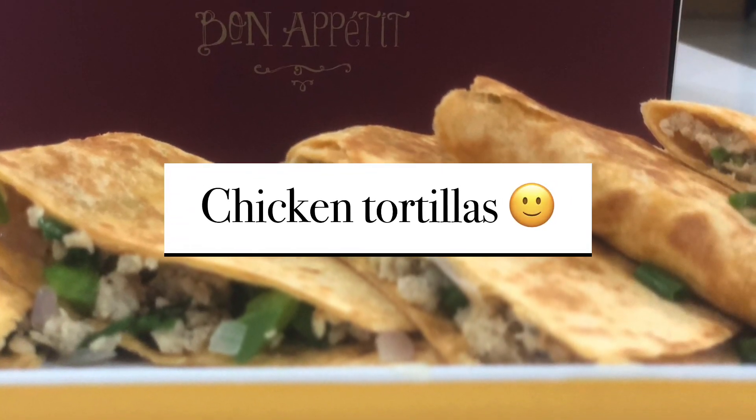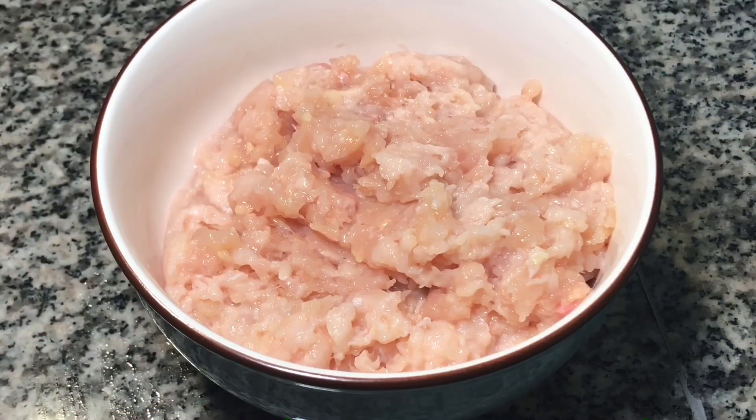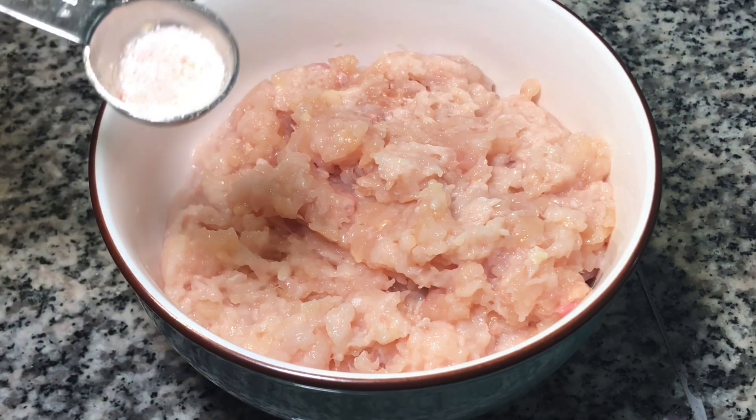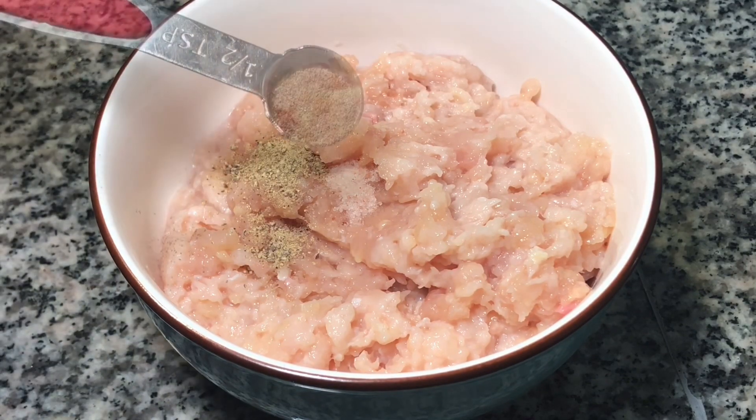Hello everyone, welcome back to my mom's channel. Today I'll be showing you how to make some delicious tortillas. First, take 450 grams of chicken mince and add salt as per taste, add white pepper powder and black pepper powder.